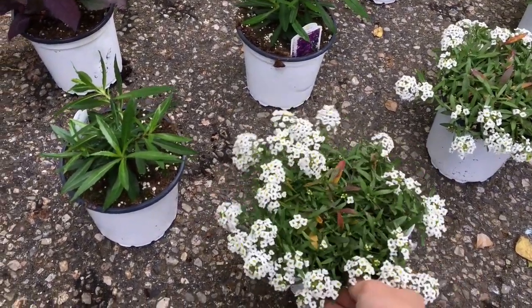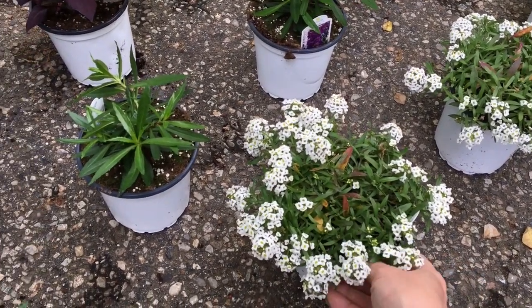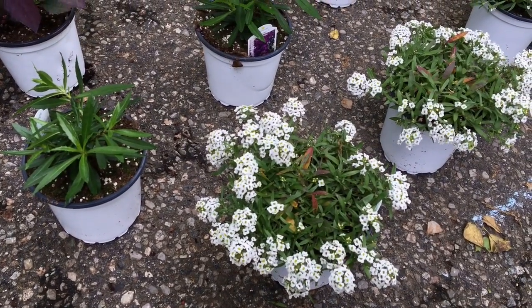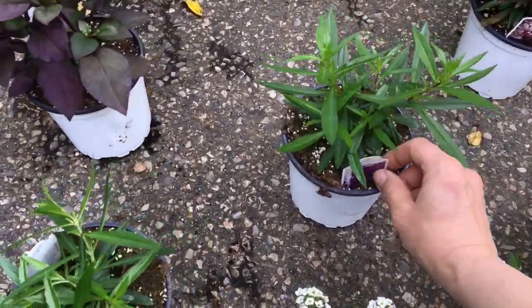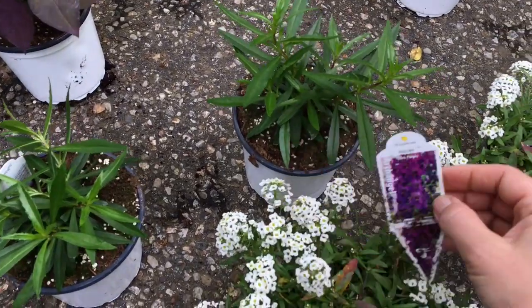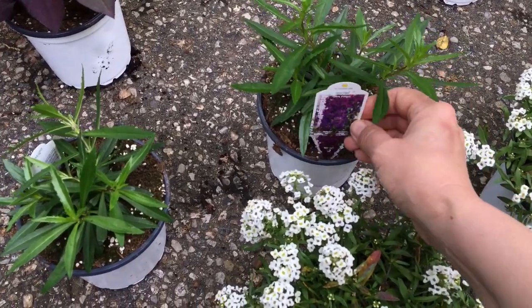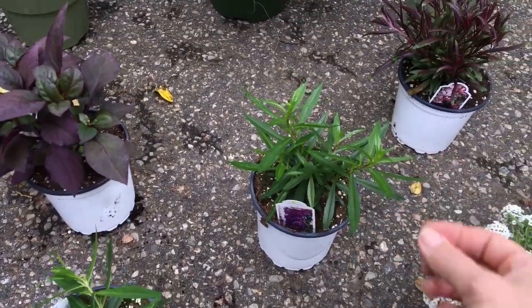Alyssum blooms all summer long, pretty much from June to November. This is white alyssum — there are tons of varieties. This particular one grows to about eight inches wide and six inches tall. The next one is Angelonia — look at this color, it's dark purple and the contrast is beautiful. Angelonia grows to about a foot tall and a foot wide.